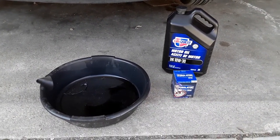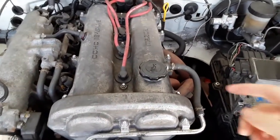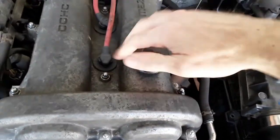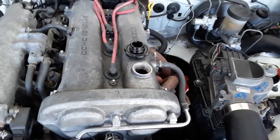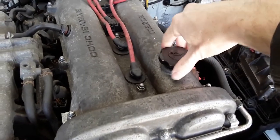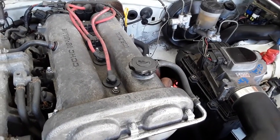A couple of sockets and you're good to go. The first step — and I mean the first step — to change your oil is removing the fill cap. If you can't remove the fill cap, do not drain the oil, because if you remove the oil you cannot get new oil into your engine. So first step: remove the oil cap.